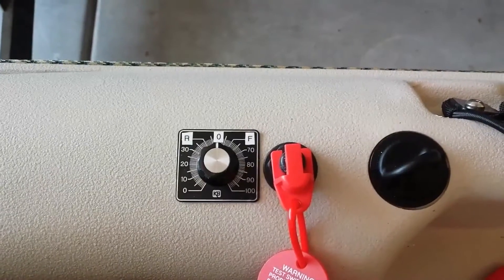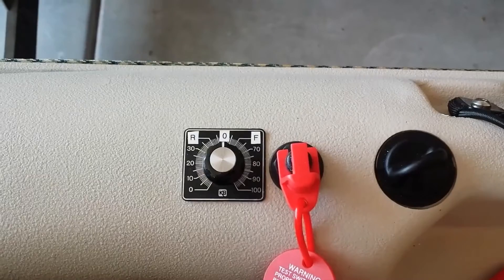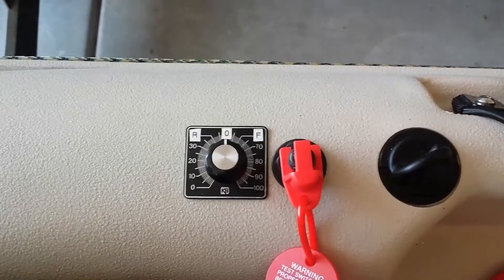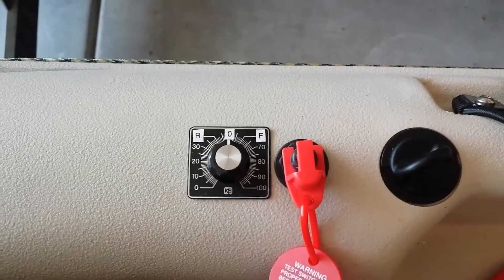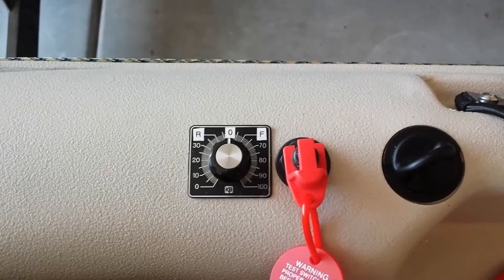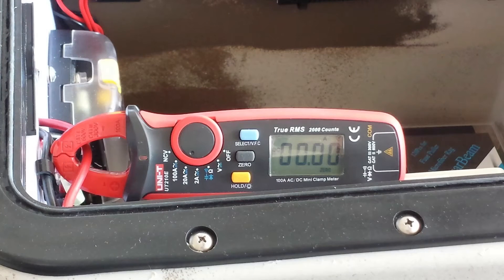This is my throttle speed controller switch. You can see I have a zero, forward, and reverse. I have markings on it so I'll know at quarter positions approximately where I'm at. I'm about to do the measurements going in the forward direction first, in about quarter increment steps.